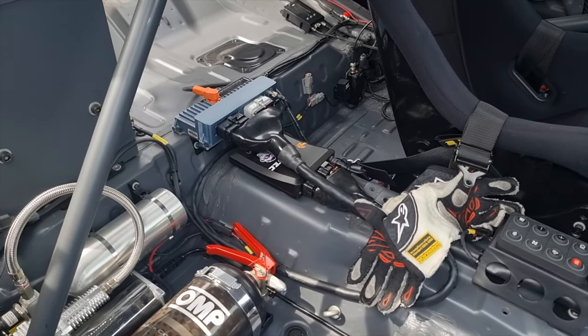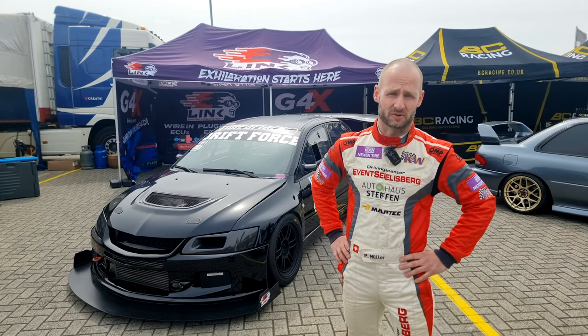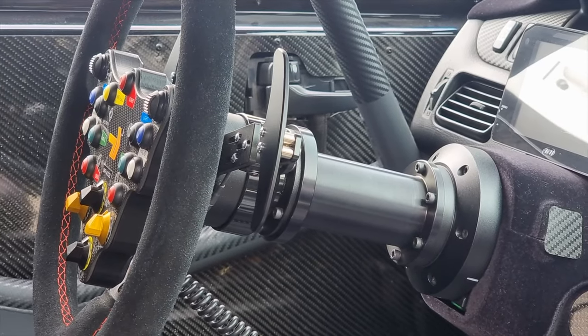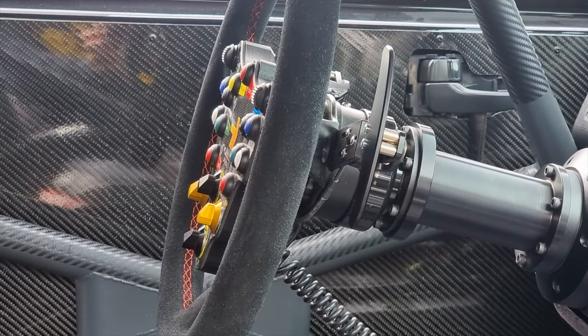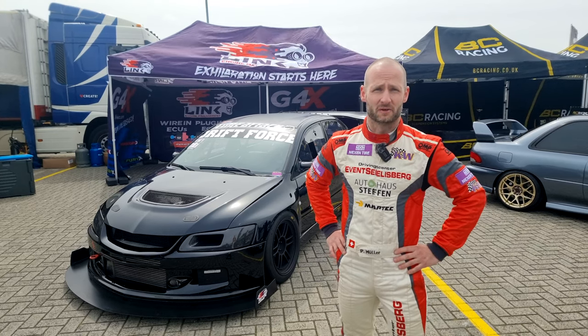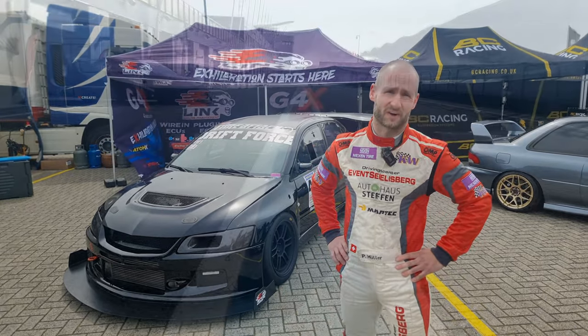For me, the absolutely best feature from the ECU is the shift control. The car has a Hollinger full sequential gearbox. We use the Link ECU to program the shift control, and it is absolutely awesome. This gives me the opportunity to brake with the left foot because I need the clutch only for the start.